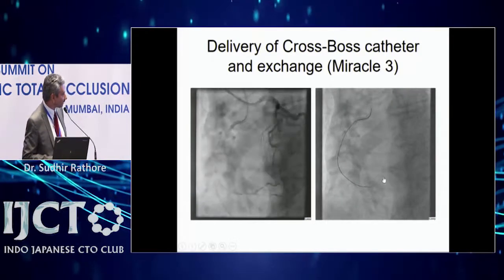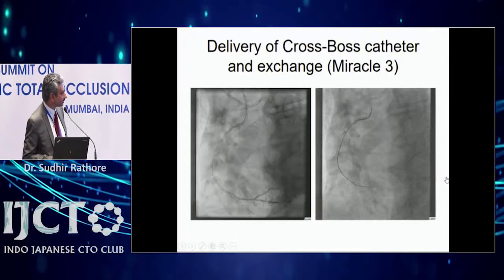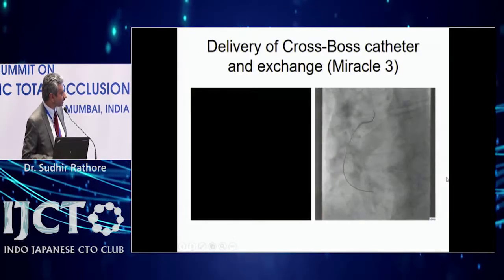In this case, the CrossBoss came all the way to the target position. We then took the CrossBoss out, placed a Miracle 3-6 wire to hold position, and exchanged for a Stingray balloon.